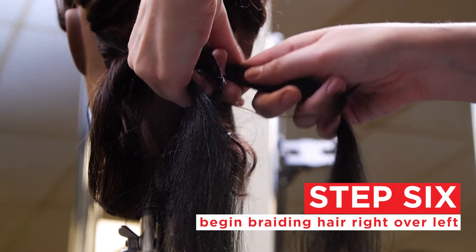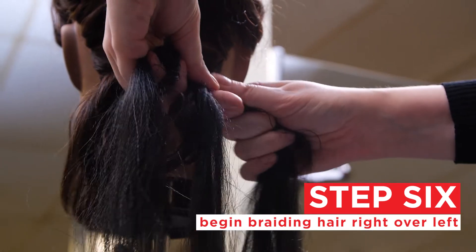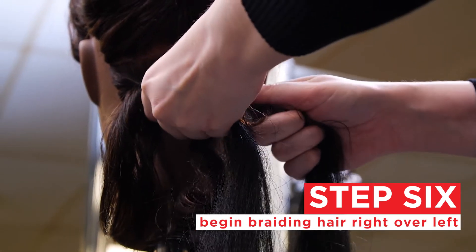We're going to start the braid with the right side over, and then we're going to do the same with the left.